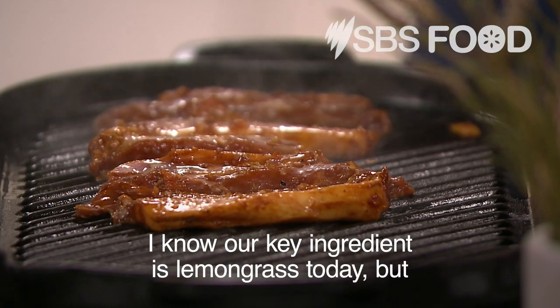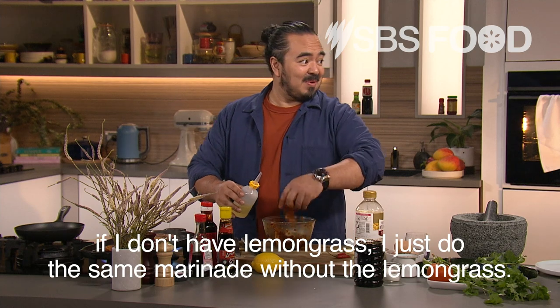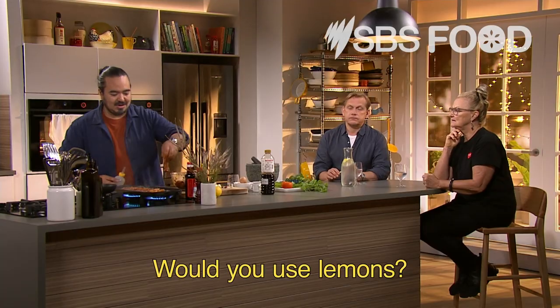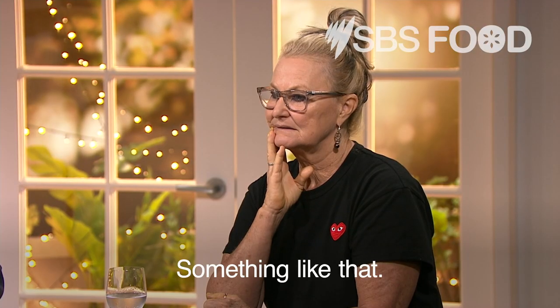I know our key ingredient is lemongrass today, but if I don't have lemongrass, I just do the same marinade without it. Would you use lemon? Yeah, you could use lemon juice or lime juice or something like that.